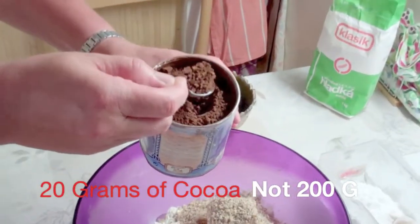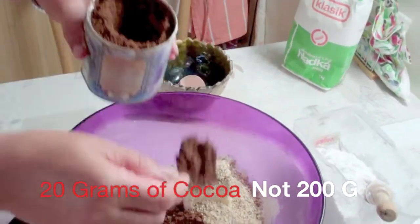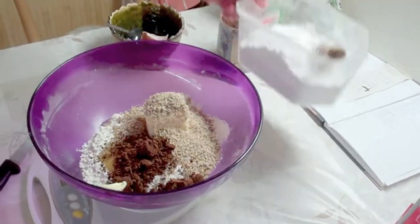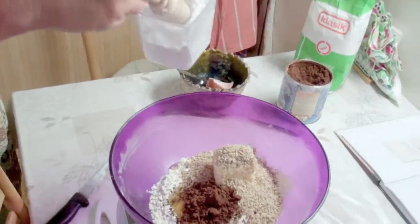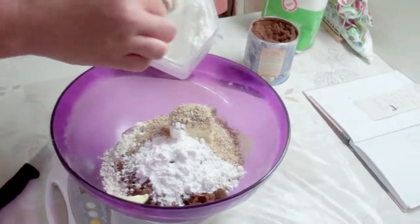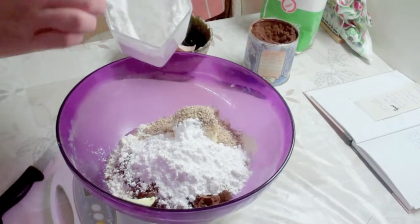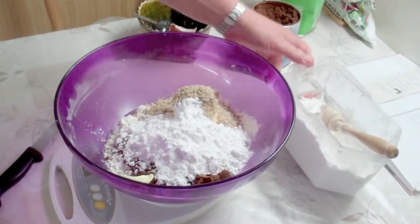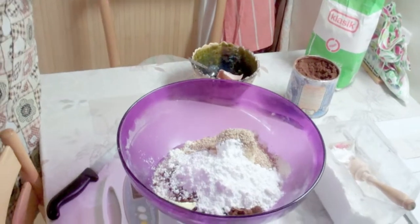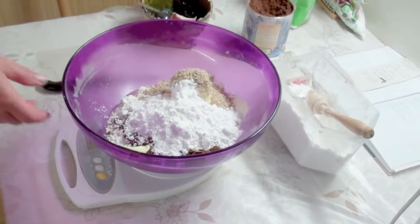200 grams of cocoa powder, 90 grams of powdered sugar. A little bit just for the tip of the knife. Baking powder.